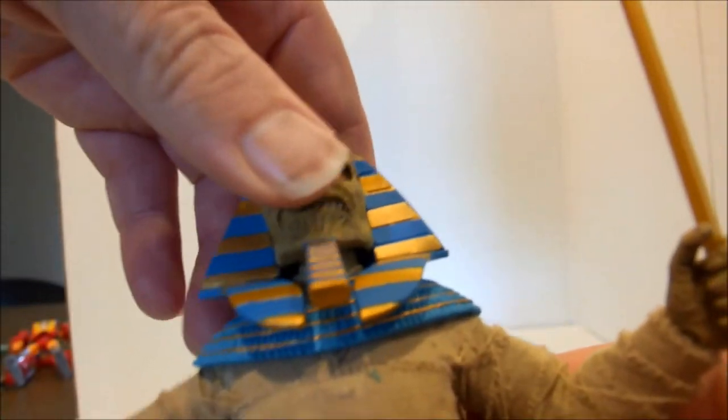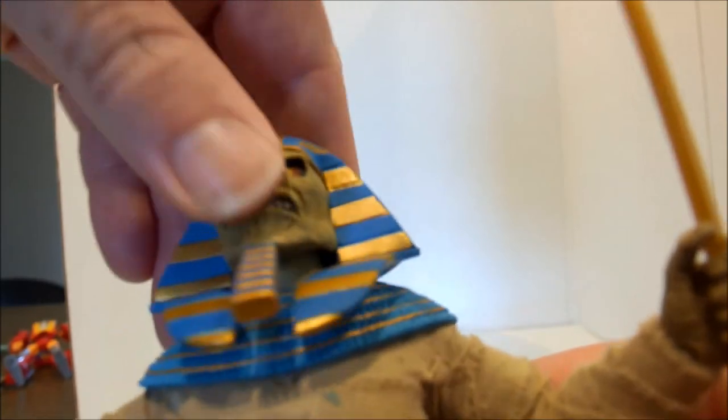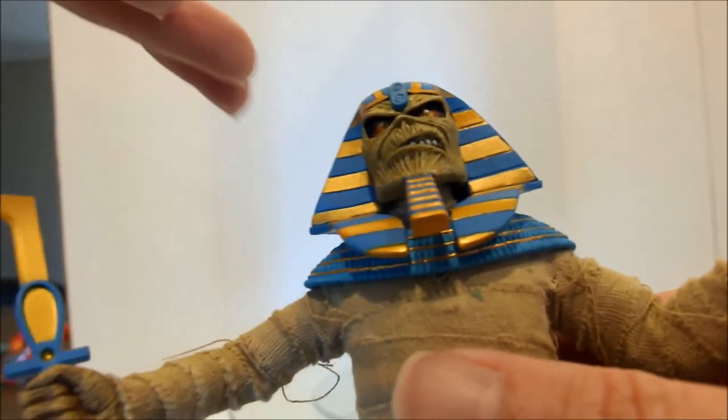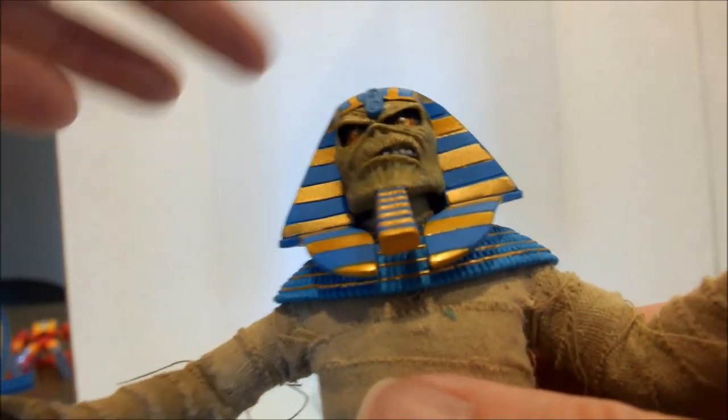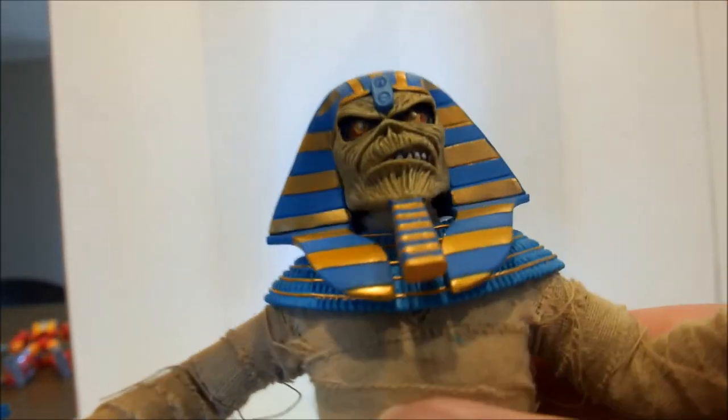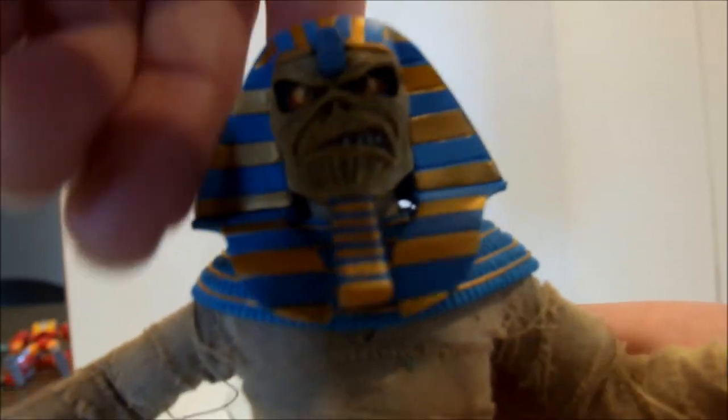There is articulation in the head — a little bit of up and down, but not very much, because it is limited by the headdress. And he has the nice chin piece. Very nice face overall.